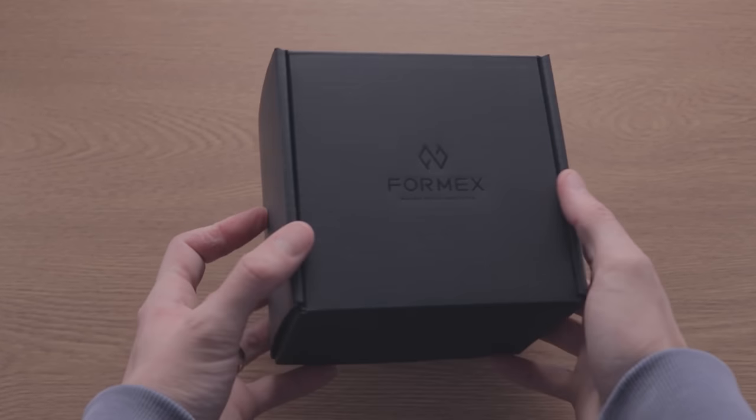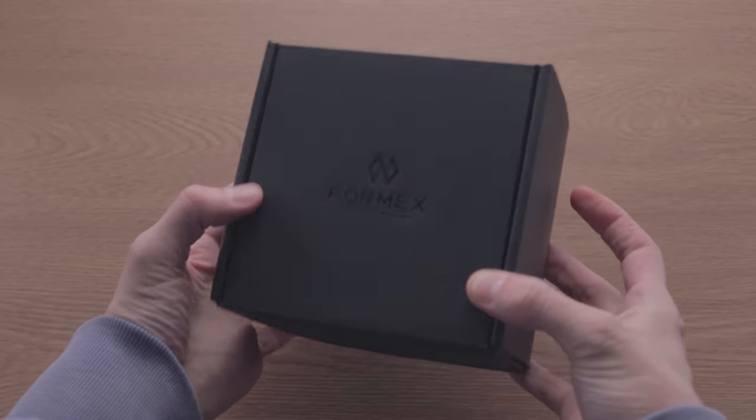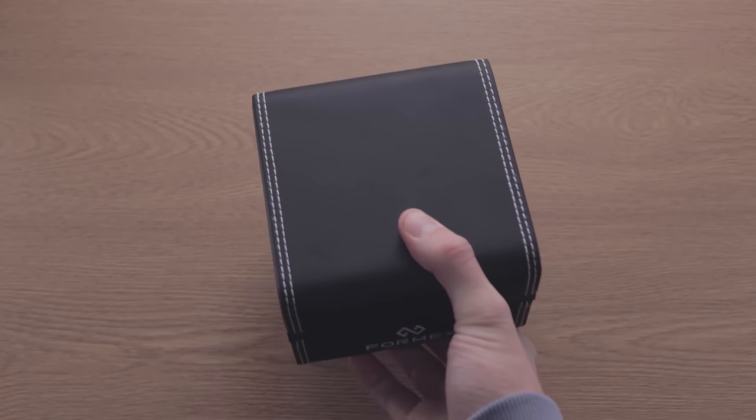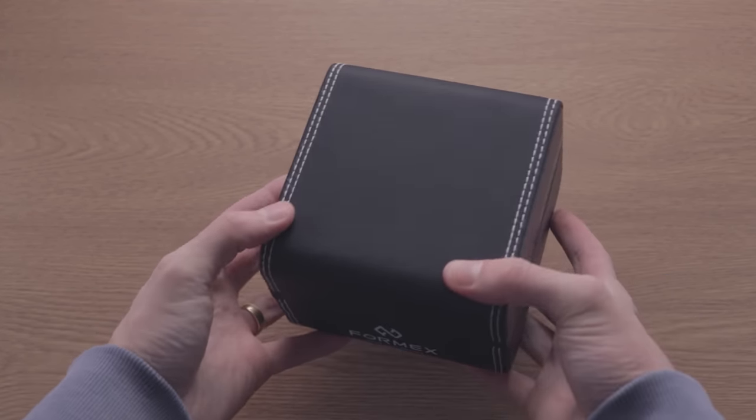I'll link the watch in the video description if you want to check it out. I've been excited to try this brand because they seem to have the same ethos that appeals to me — I like highly functional stuff. Unboxing the Field is a great experience. It's a clutter-free process with a simple, rounded-off box that aligns well with the brand's functional values. The white stitching matches the logo nicely and helps the box feel premium and on-brand without going overboard.